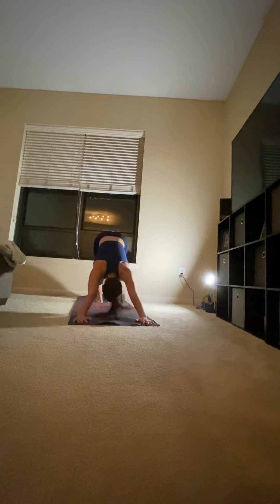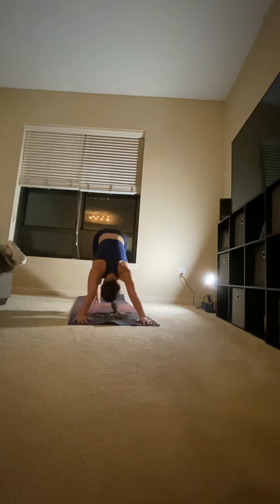Top of the feet hit the mat as you sweep up for upward facing dog. Chest up, hips up, shoulders away from your ears. Curl your toes under and push back for downward facing dog. Palms press into the mat. Chest presses into the thighs. Heels on the mat.